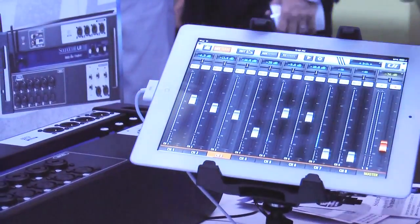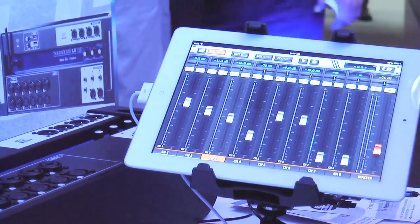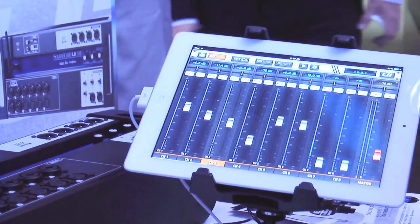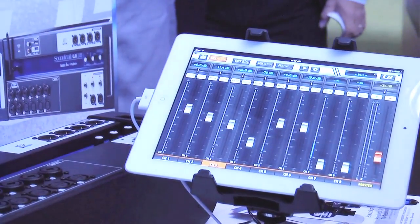You can set the access for each individual device — you can lock out controls and mix buses, but you can also have full access control. There are a lot of cool features on the UI series.